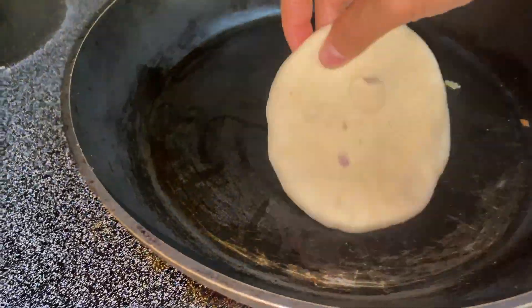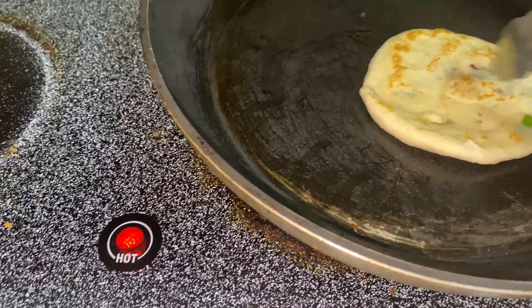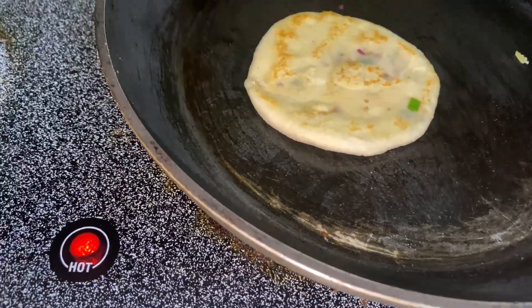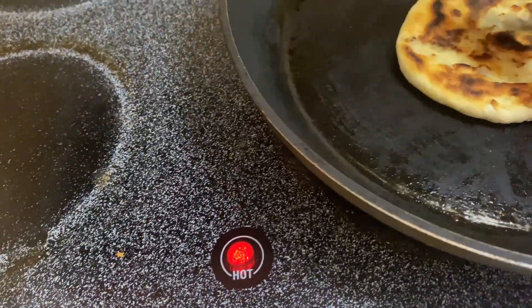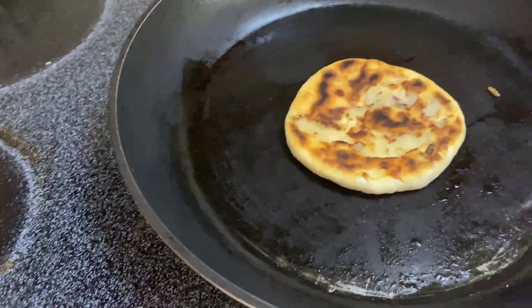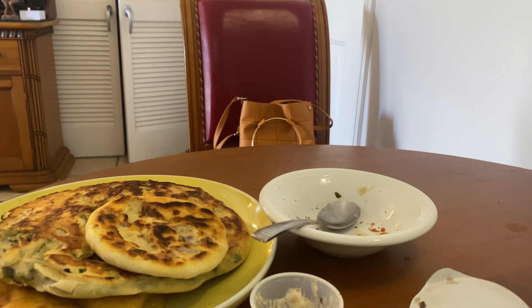This is the last paratha. The last paratha looks nice. Guys, what do you see? This is the perfect one — oh, this looks nice! So this is my last piece. It looks nice. Let me start my lunch.